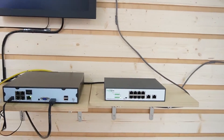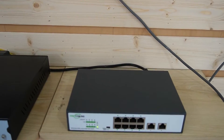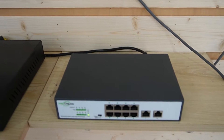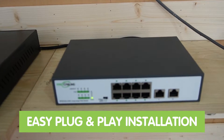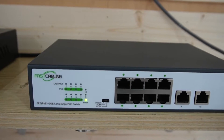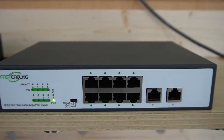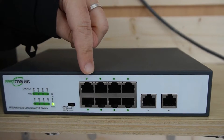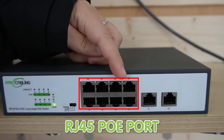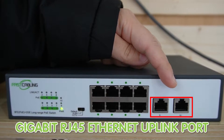We recommend using the long-range PoE switch. This switch can help you deal with the issue of Ethernet or PoE extension to meet long-distance deployment with easy plug-and-play installation. It also gives enhanced system operation stability and maintenance convenience, as only one long cable needs to be run. As you can see, it has 8 RJ45 PoE ports and also a Gigabit RJ45 Ethernet uplink port.